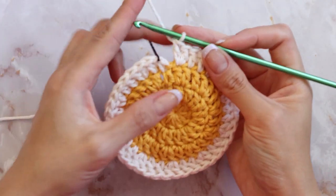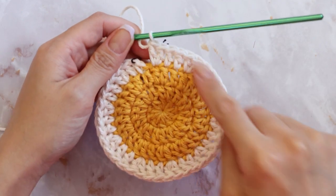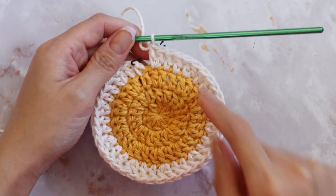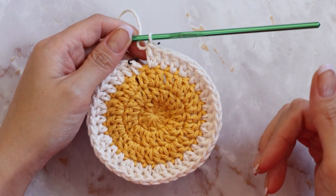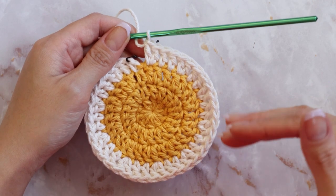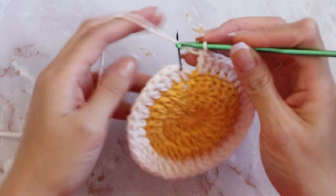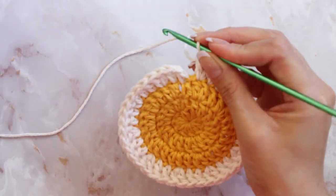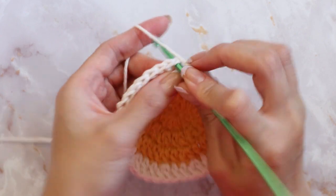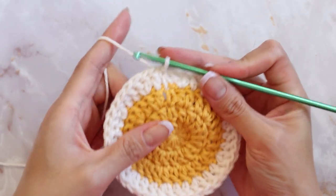Now that I've completed my 40 double crochets, before you slip stitch go ahead and count to make sure you have a total of 40 in this round, because in the next few rounds we're going to be making our petals and if your double crochet count is off then your petals will not work. After you've made sure you have 40, go ahead and slip stitch into that very first chain.